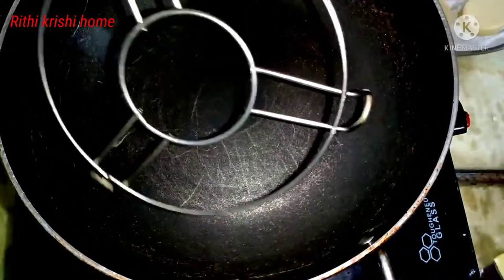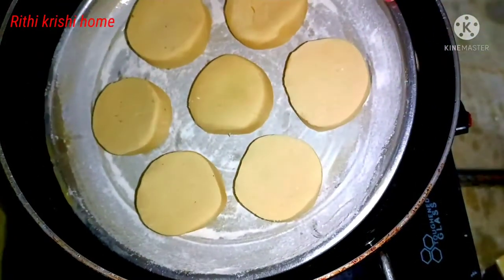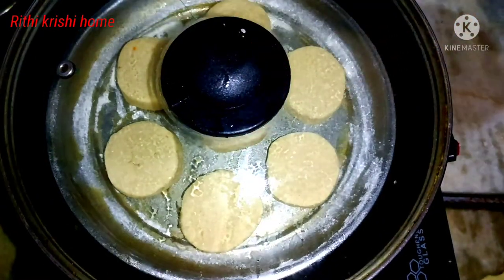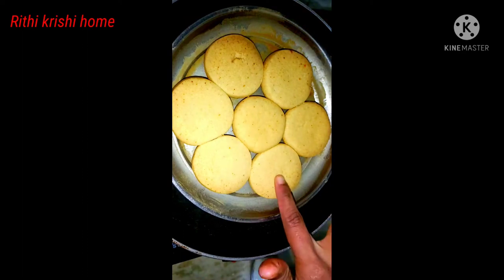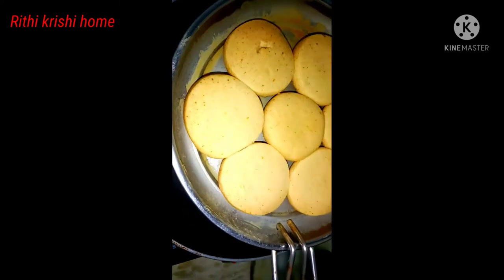We use the bowl to pour the bread. Put the biscuits in the fridge and refrigerate the sides. We use it for 30 minutes to keep the biscuits in the fridge.